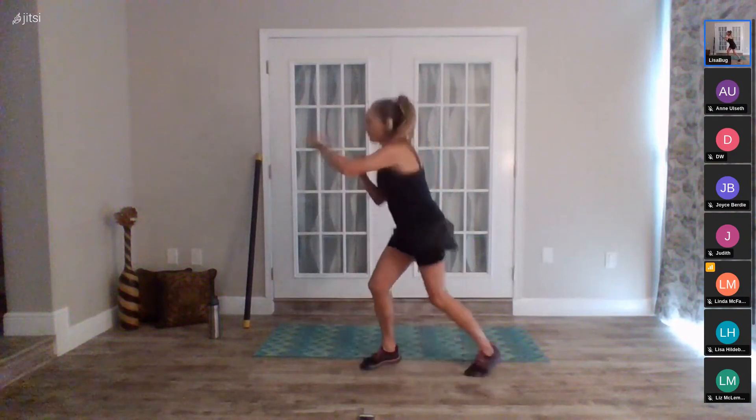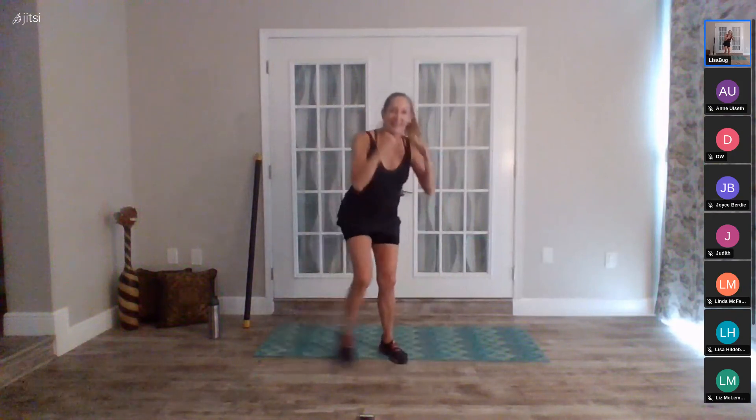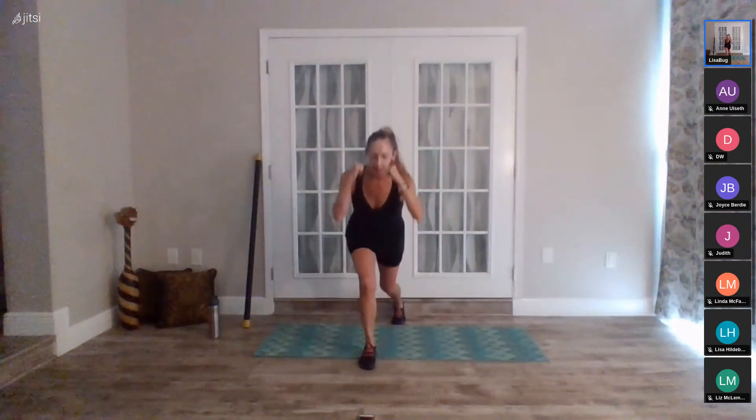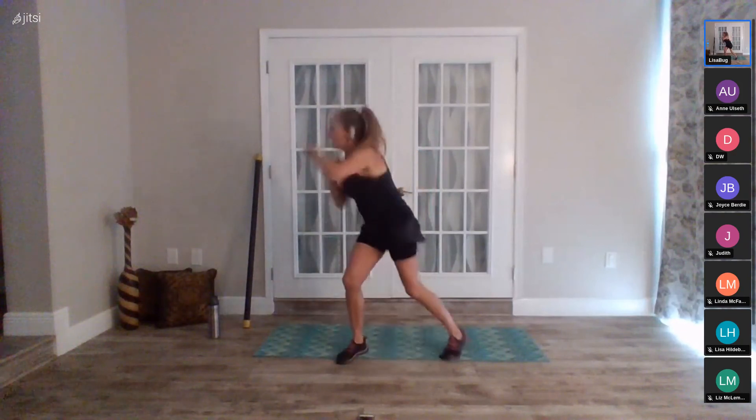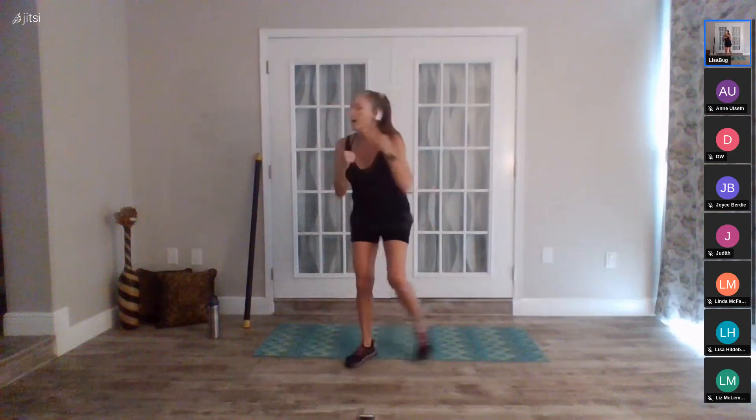Thirty seconds — two lunges back, two punches across. Set it up, four, three, two, go. Lunge, lunge, punch, punch. Powerful bodies here — strong. We can defeat any adversary that's in your life today. Whatever it is, we're strong enough to beat it. Ten seconds to go — six, five, four, three, two, one. Pick up your weights.